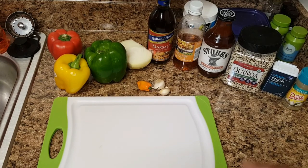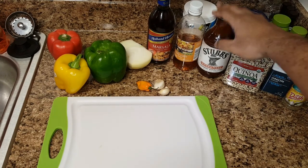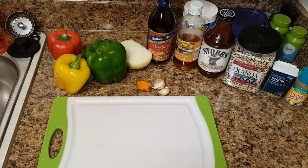The ingredients I have today are one green, yellow, and red bell pepper, a half sweet onion, two cloves of garlic, and one habanero pepper. Now you don't have to add that — I just added it because I love spice. You'll also want some Marsala cooking wine and apple cider vinegar.